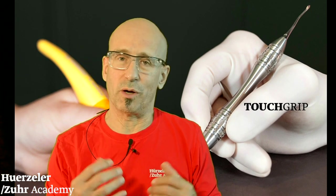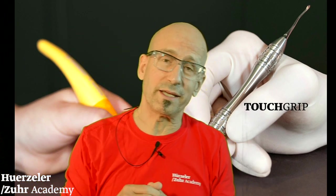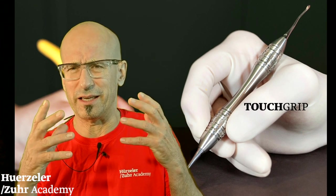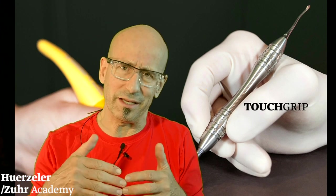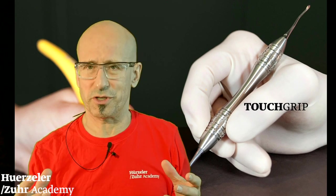They came to our clinic and watched us doing surgery for one week. After that, they had a lot of understanding and could follow our thoughts. That was the beginning of the journey of the touch grip instrument.